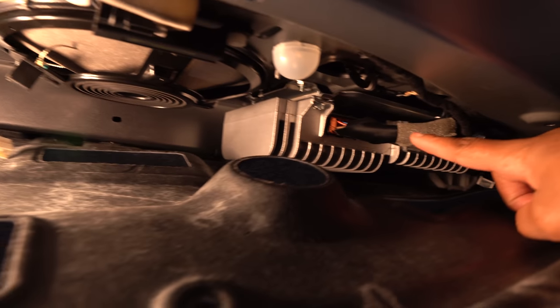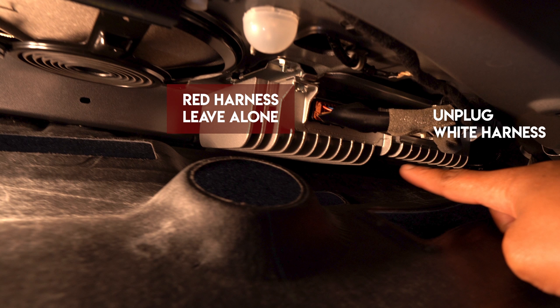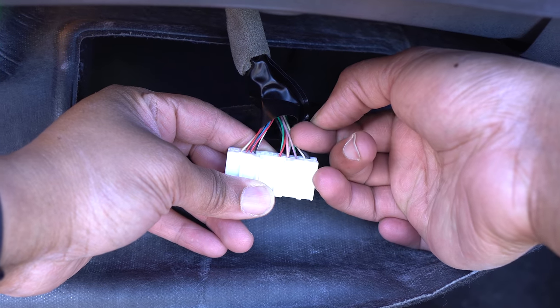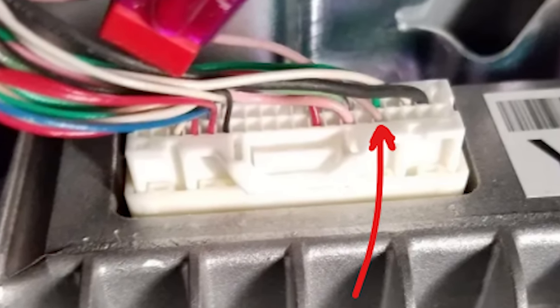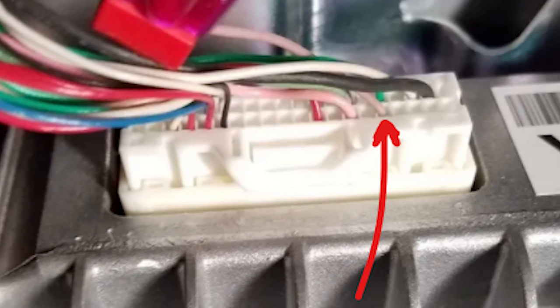Our last step is to tap the remote signal. Back at the factory amp, there are two wiring harnesses hanging off the back of it. You want to disconnect the white wiring harness, and on the bottom row the 5th port in is going to be a lavender cable — that's the one you want to tap, and that will be a perfect remote signal for your amp. That ensures the amp only gets power when the car radio is switched on.